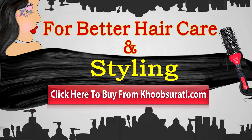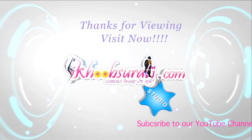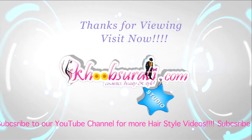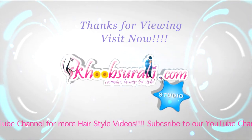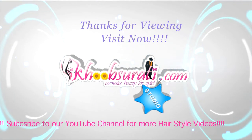I hope you like this video. For better haircare and styling, click here to buy from kupsorti.com. Let me know what you want to see in the next video. Don't forget to hit the like button and subscribe to our channel. Get connected to us for the most happening and interesting things on Facebook.